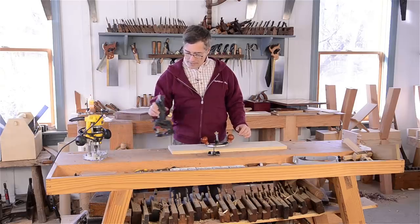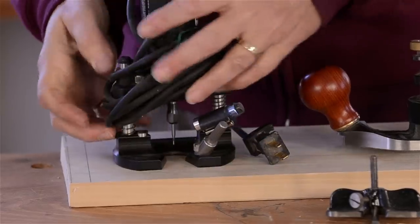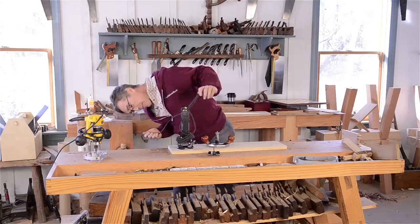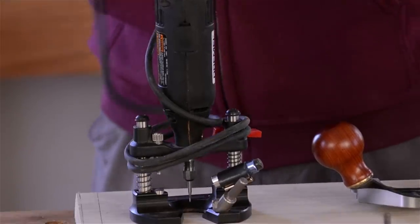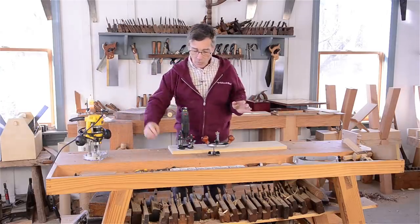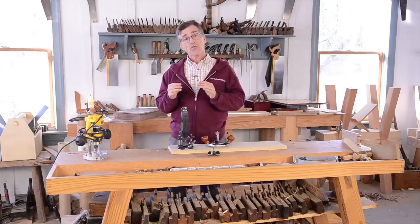My base tool for these kinds of things is this Dremel. It has maybe a 5/64ths bit in it, which we will use shortly. It's a wonderful little tool for making flat-bottomed holes. When you are inlaying mother of pearl, it's really important that the hole is flat, because mother of pearl is both fragile and brittle.